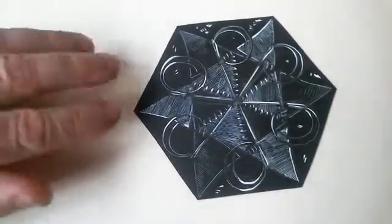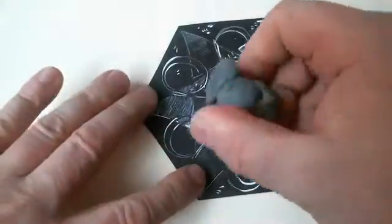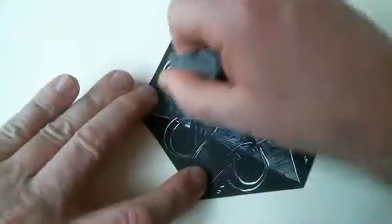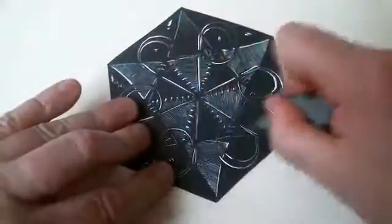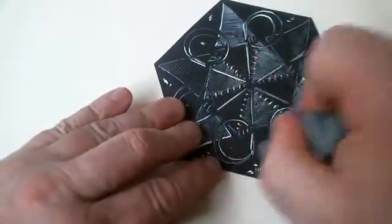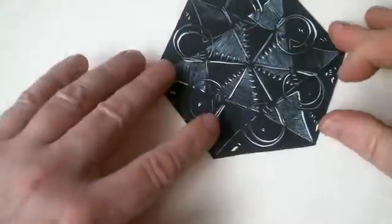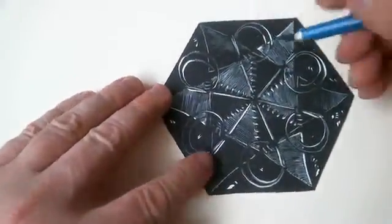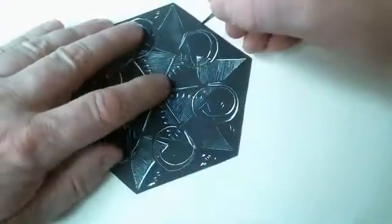In cutting out the snowflakes, you do have to first erase the pencil lines because you won't be able to do that after you cut the paper — it'll be too delicate. So get rid of all the pencil marks, and then get out your pointy exacto knife and cut.